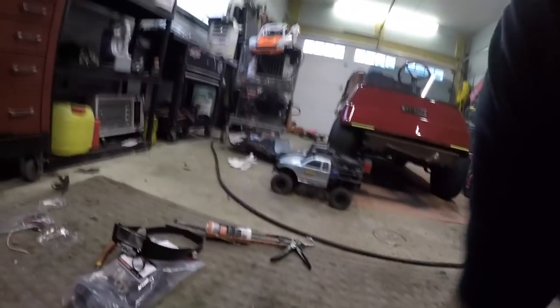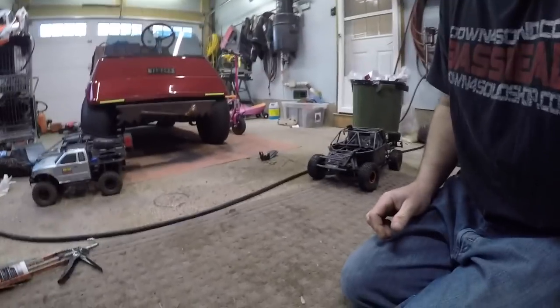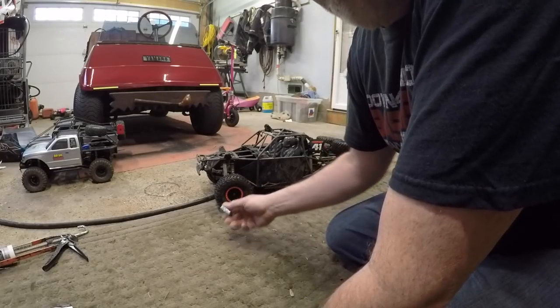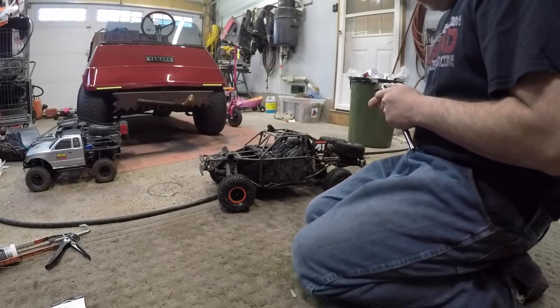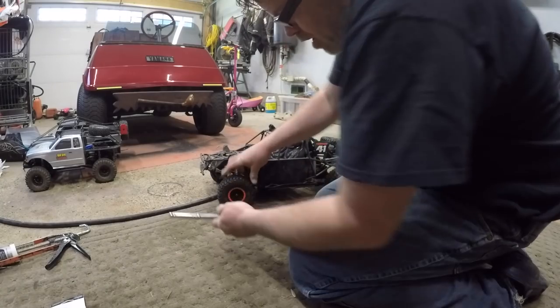Let's get down and dirty with the old UDR and get these hexes changed out, then we'll do some cleaning and maintenance. Hopefully you can see what's going on - I haven't got the ideal setup right now. I'm going to take off the tires. I need a 9/16 with a ratchet to take the old tires off.